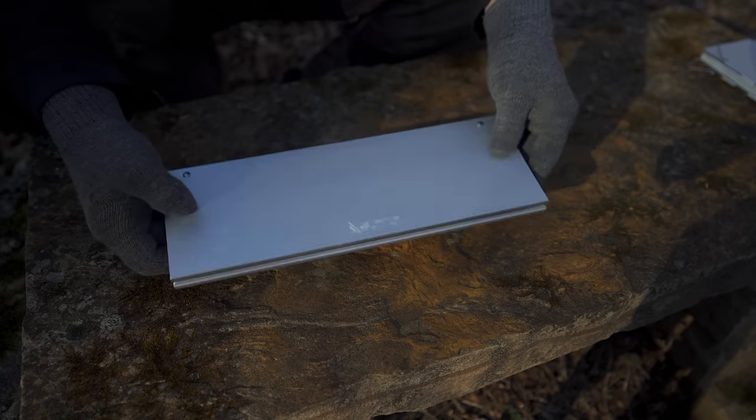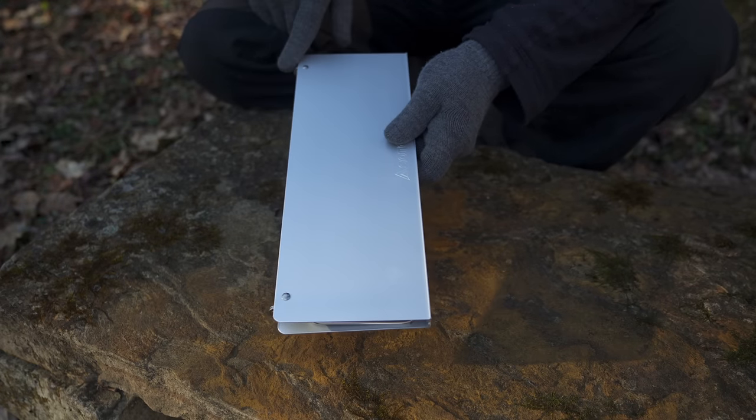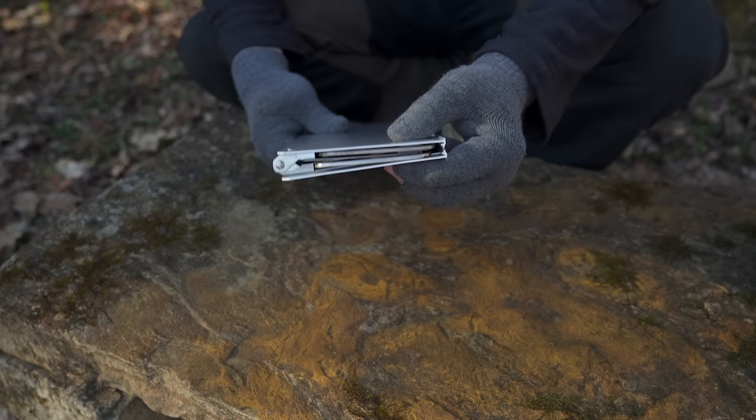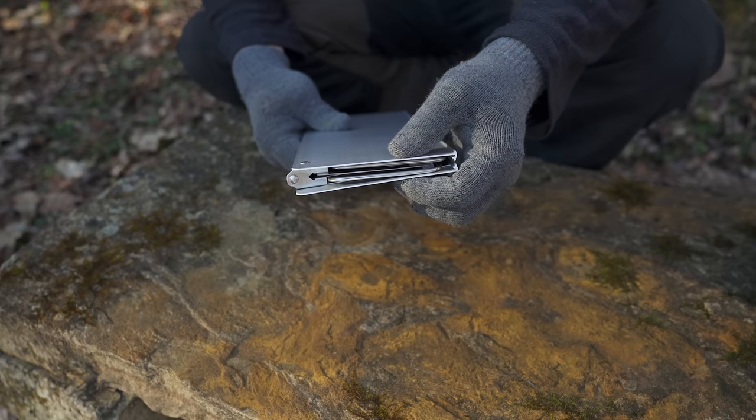When it's closed, this is 11.7 inches long, 4.3 inches wide, and you're looking at a width of 0.7 inches — so it's just a little bit more than half an inch.